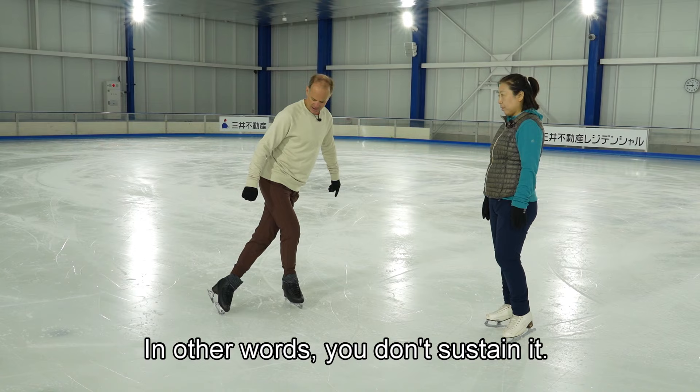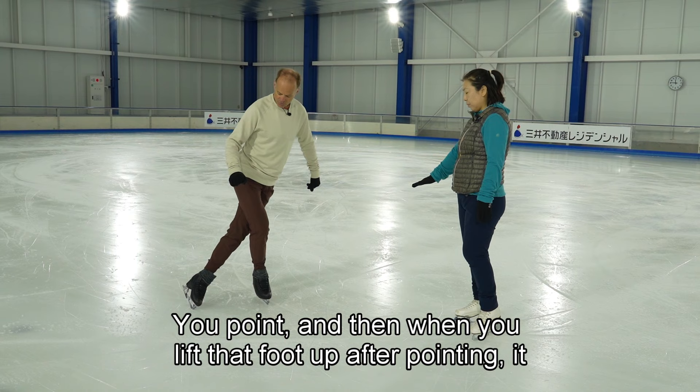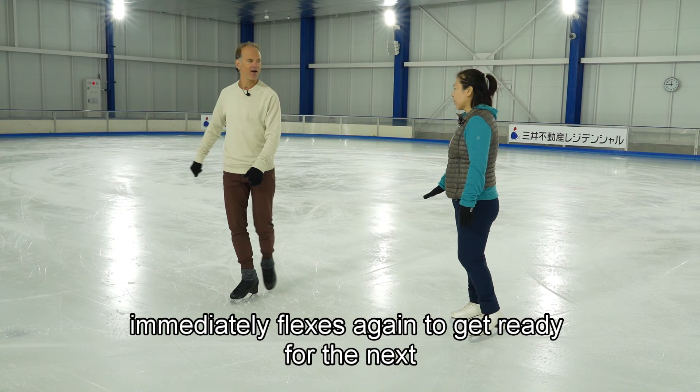This is an instantaneous point. In other words, you don't sustain it. You point just for an absolute moment of time — not even a moment, it's instantaneous. You point and then when you lift that foot up after pointing, it immediately flexes again to get ready for the next stroke. So it's like instantaneous.